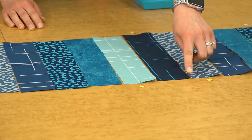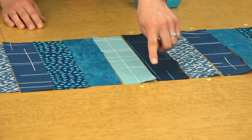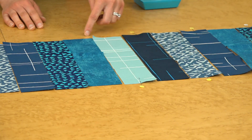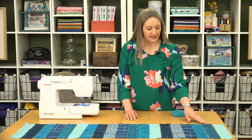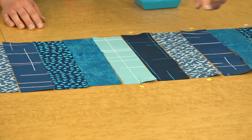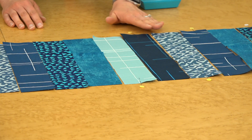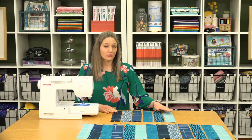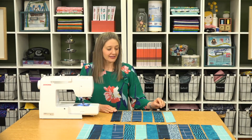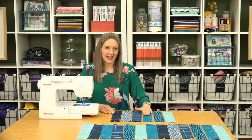We're going to start with this one — going down this way, then up this way, then back down. To keep track, I've put a pin in the top of every other strip and the bottom of every other, so I know where to start sewing on each strip. We'll sew with right sides together. Keep in mind, batiks don't have a right or wrong side, but our canvas line does.